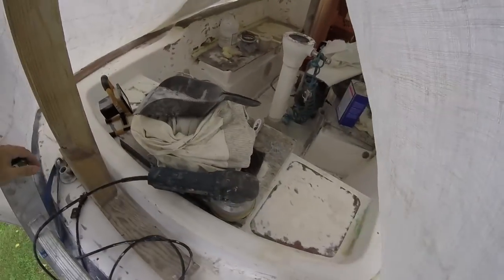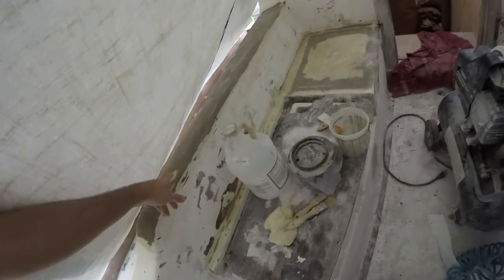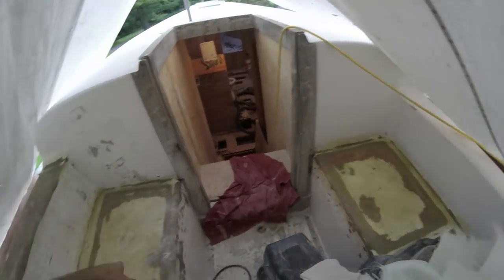On to the cockpit, which I just started working on. It's the last bit of fiberglass work I'm going to have to do — just little things here and there, closing up some holes, doing some fairing. These two seating spots needed the core replaced.